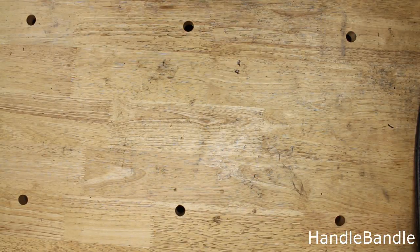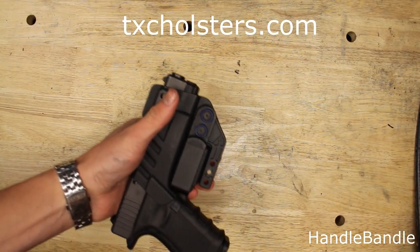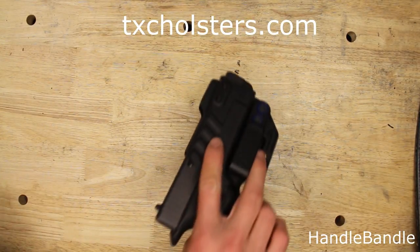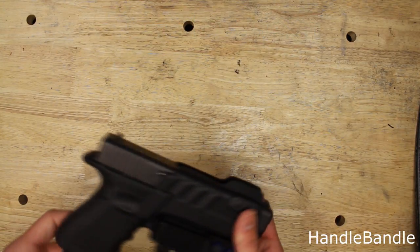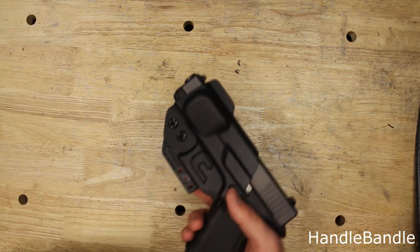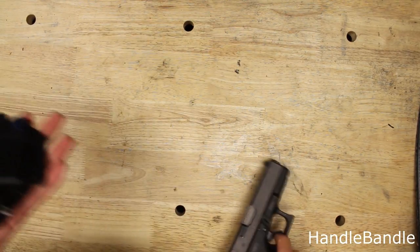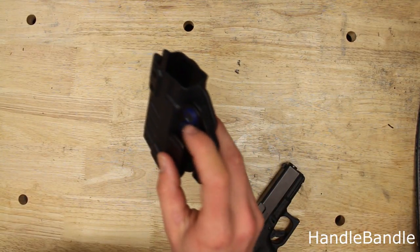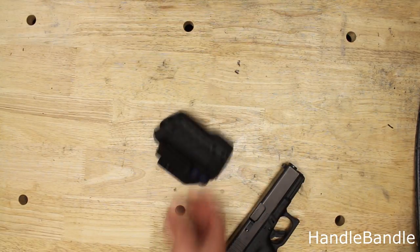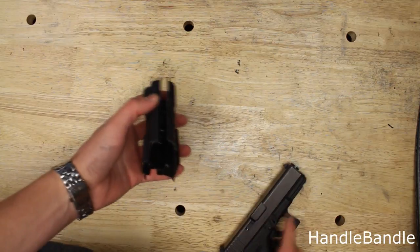Quick review here — I'm actually wearing it right now. I wanted to share with you the TXC holsters X1, designed for compact lock size pistols — the 19/23, and possibly others. You can customize it on their website. I chose the rivet color — I think it's police blue. It's got very nice, solid plastic construction.